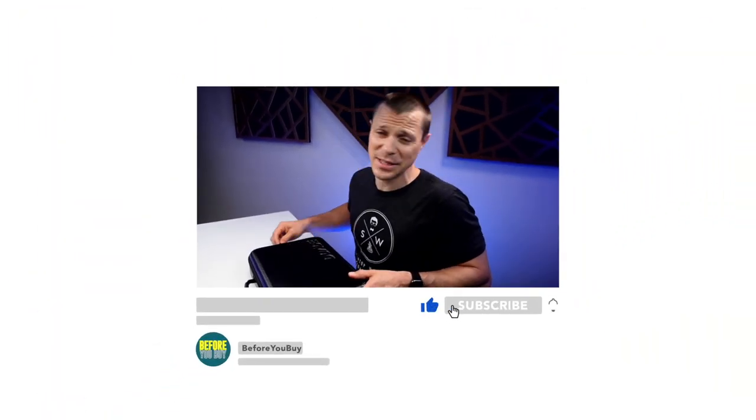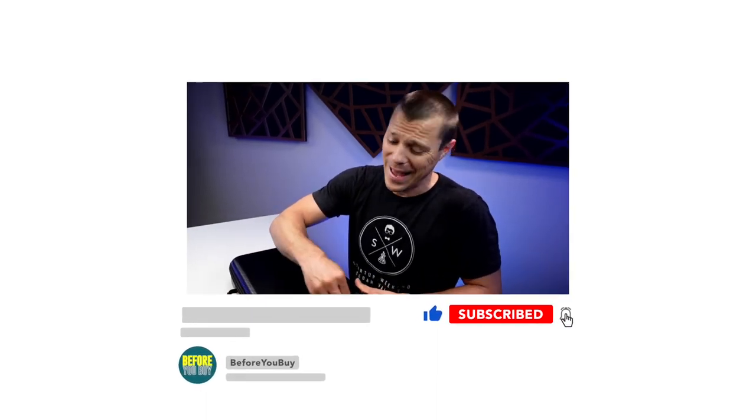Just to be very clear, they did send me this massage gun for free and they asked to see the video before, but I had the requirement that the only thing they can do is give me feedback on anything I messed up statistically — any facts or anything like that. The opinion has to be 100% my own for my channel.